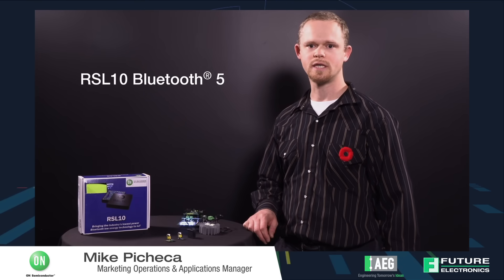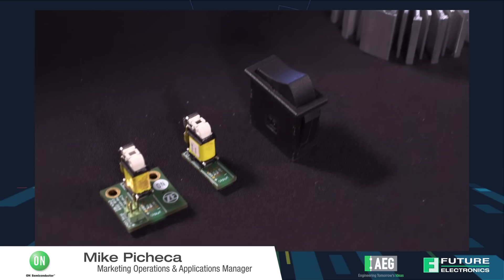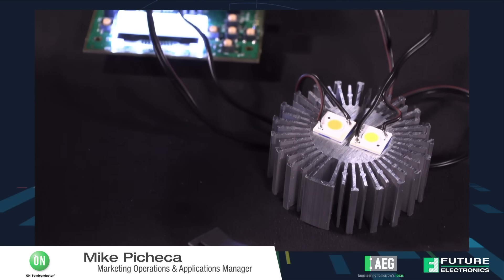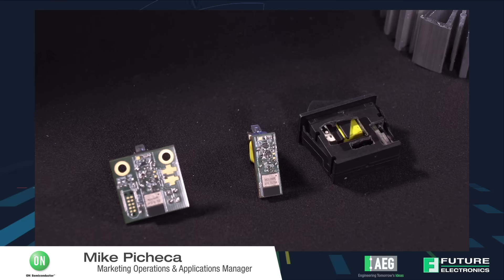Today we are going to show a demonstration of energy harvesting with the RSL10 inside of an enclosure with a ZF switch that has the RSL10 SIP integrated onto the PCB. We will communicate with the Bluetooth chip to our corporate IoT kit that also has an RSL10 on an Arduino style shield, and we will be able to turn on and off the LED ballast that is part of that IoT kit.